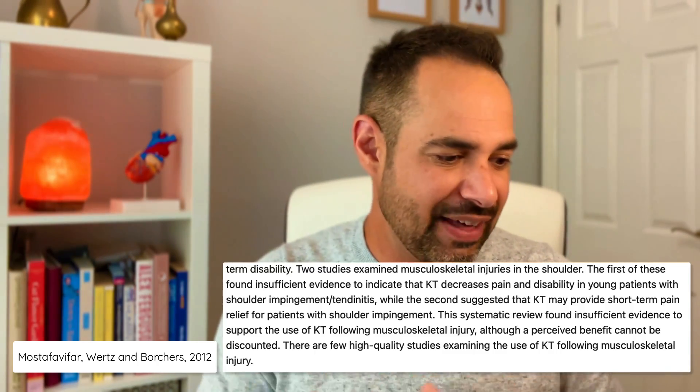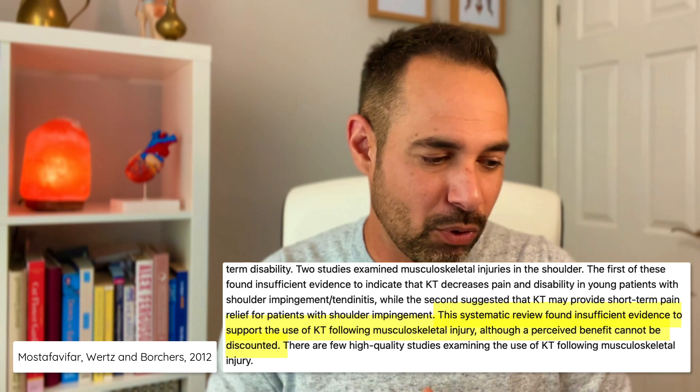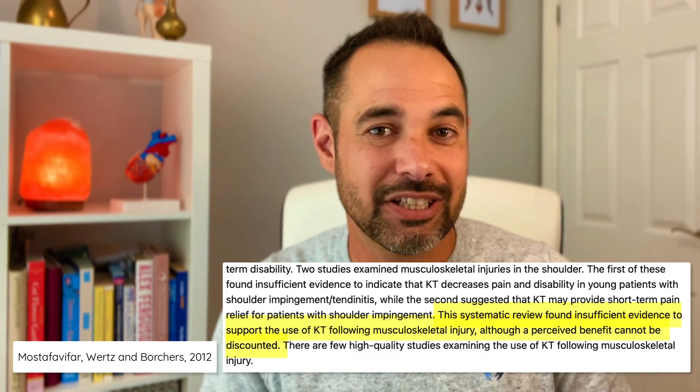Another study looked at the use of k-tape against general musculoskeletal conditions — the systematic review from Mustafa Vifar, Wurtz and Borchers from 2012. They found similar things to Pereira et al. However, there was one particular line in their conclusion worth highlighting: 'This systematic review found insufficient evidence to support the use of k-tape following musculoskeletal injury, although a perceived benefit cannot be discounted.' Once again, keep that in mind.